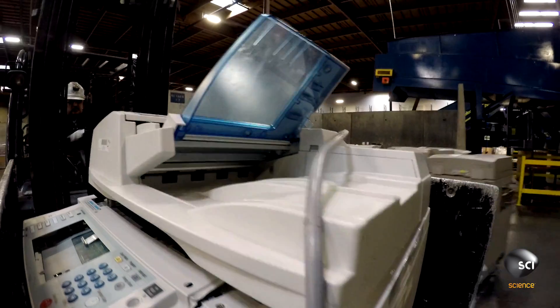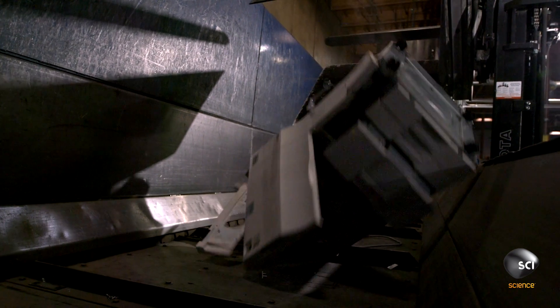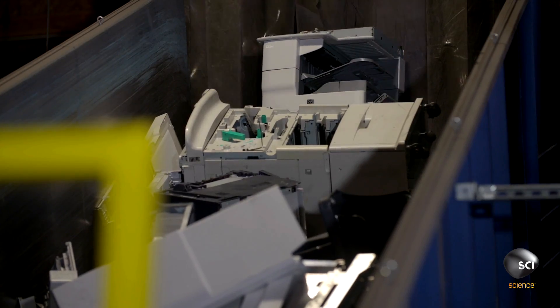A forklift loads the copiers onto a heavy-duty conveyor. The copiers travel through a series of shredders and sorting stations that rip and shear the machines into bits of metal and plastic.